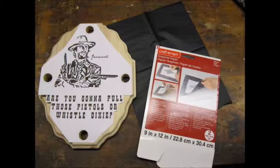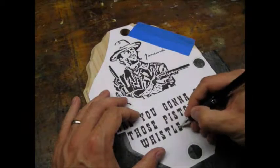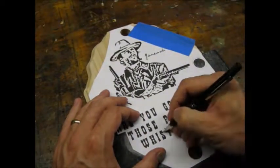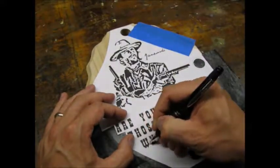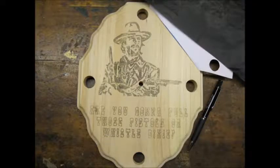I used graphite paper to transfer my pattern onto the wood. This paper is also available at the craft store. I carefully taped my pattern to the wood, making sure everything was aligned. I used a fine point mechanical pencil to transfer the pattern.